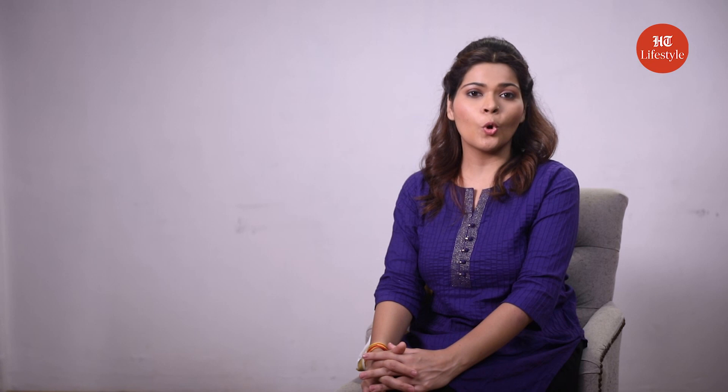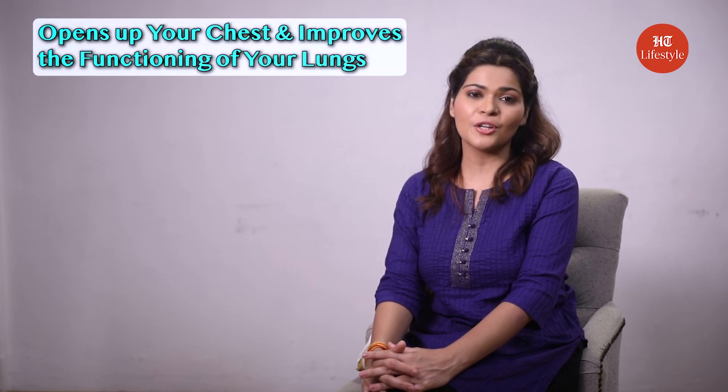So let's start with our first asana: Restorative Matsyasana, or restorative fish pose. The fish pose can help release tension in your neck and shoulders. It also opens up your chest and improves the functioning of your lungs.